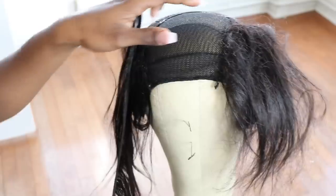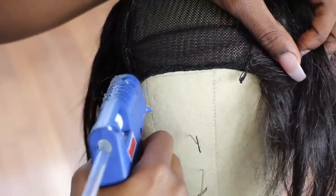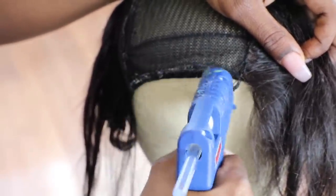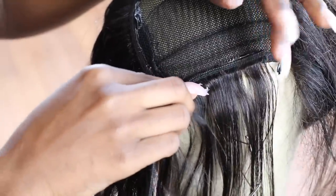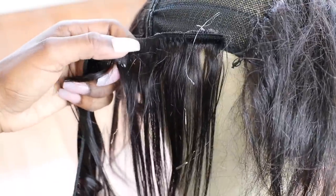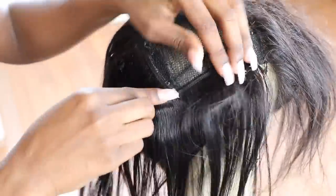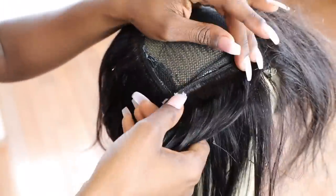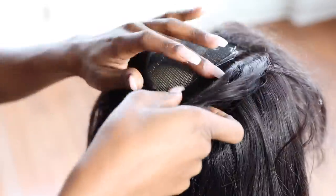Now I'm starting gluing towards the front, and I'm leaving about an inch of free space. You'll see why in a few moments, but you do not want to glue the tracks facing the front all the way towards the closure. You want to leave about a half inch to an inch so you can close up the wig. I'm just filling this all in, stopping at the same spot, leaving that space so I can make the hair blend better when I finish it.